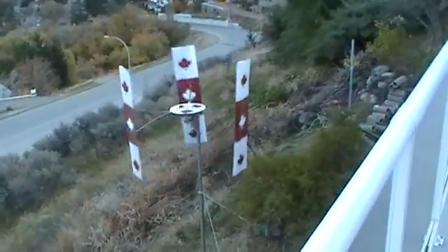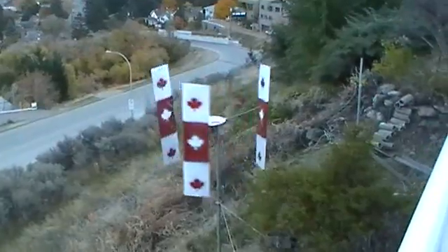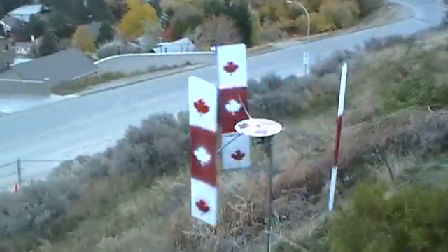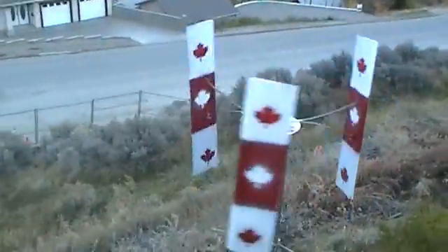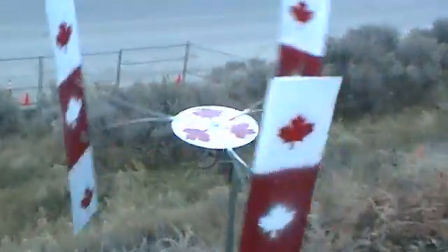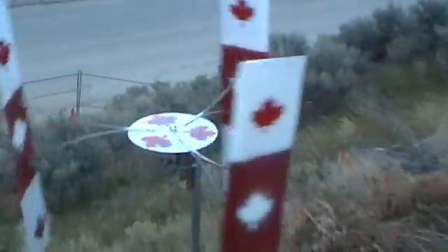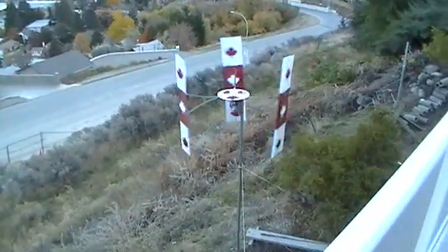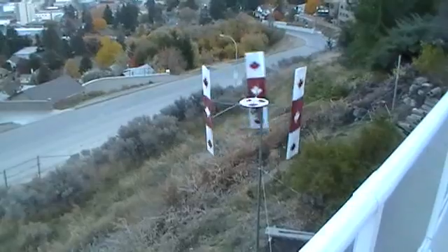So I finished the paint job off. What do you think? I think it adds about 100 RPM to the finish speed.